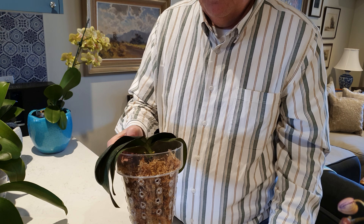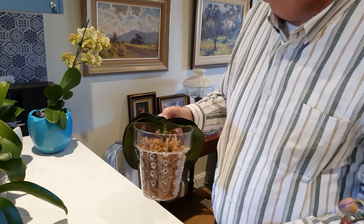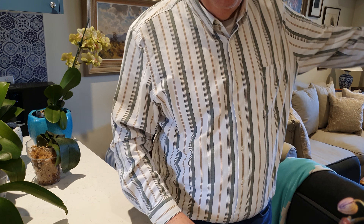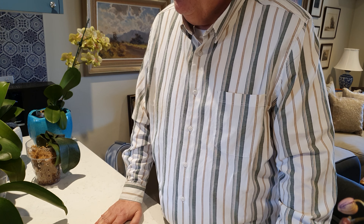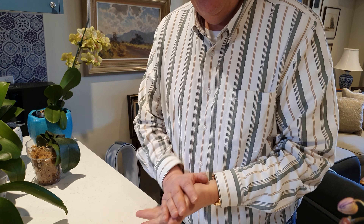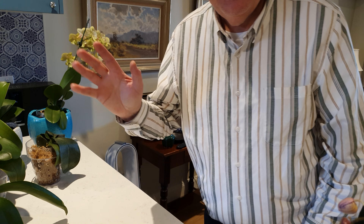Normally if I had an orchid that had lost all its roots it would go straight in the bin, but this one I'm quite determined. I've got loads more in spike and in bud in their growing area but I'm not going to take you through all of those. I just wanted to show you how things were going. Hope you're well over there, and hope anyone else who might tune in are well. So that's it from me. See you later, take care.